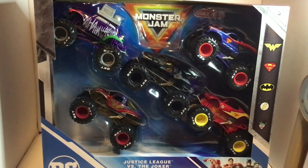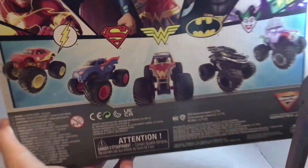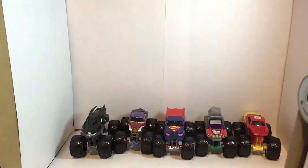Hey guys, welcome back to another video! Today I'm going to be unboxing the Justice League versus the Joker 5-pack of Spin Master Monster Jam. First, let's take a look at the packaging — you've got the Monster Jam logo, 'Only at Target' up there, Justice League versus the Joker, all five of the trucks' logos. This is the new back — it's kind of bad but it's better than my room. Here's the back packaging, it's pretty cool. I'm going to open this and I'll be right back.